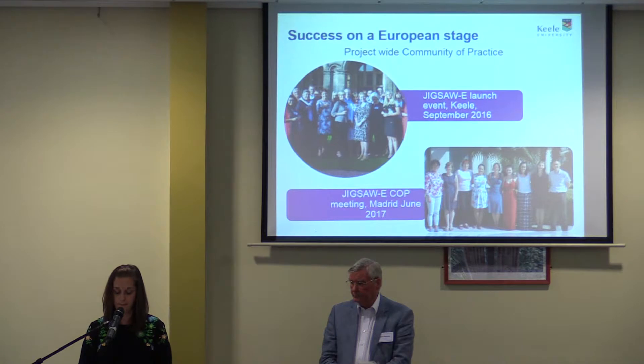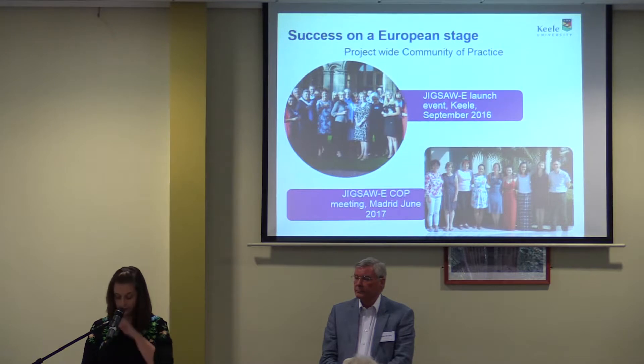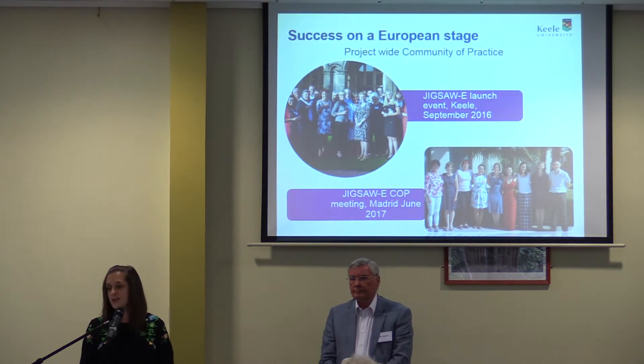Community of Practice is featuring a lot in implementation work, and we're very proud that we have a project-wide community of practice involving five countries — experts, GPs, practice nurses, physios, and patients. They've come together to share the passion, understand the burden, see the opportunities, and play to their strengths to fuel the project forward. We've had two community of practice meetings: the original launch in Kiel in September 2016, and a follow-up meeting this year in Madrid — over 40 degrees and we were all melting.